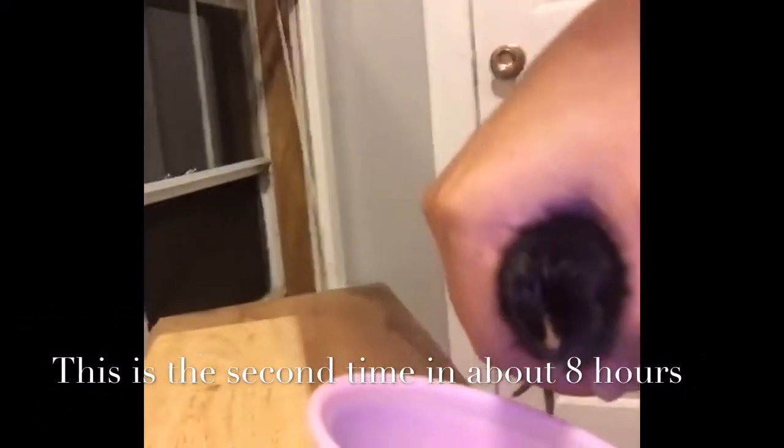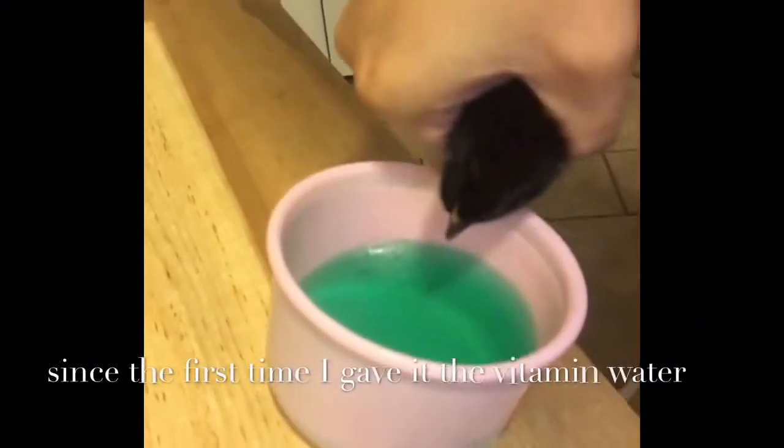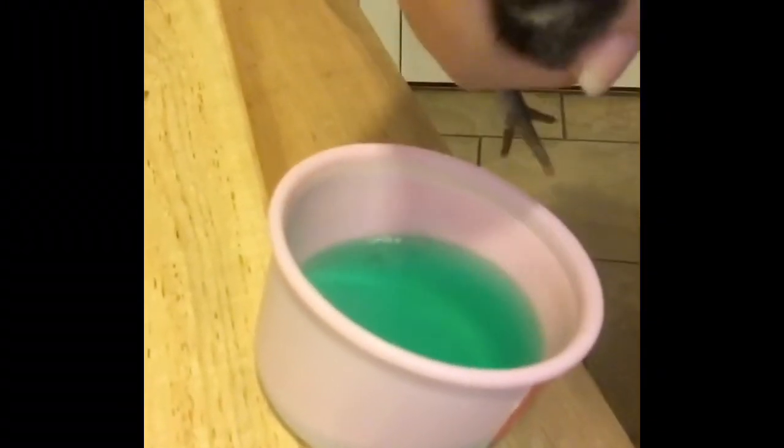I had some vitamin D2 that I take for my anemia, so I diluted one of the capsules in some water. The gel capsule was green, which is why the solution looks green. I gently dip its beak into the vitamin water and just let it take a drink like this.